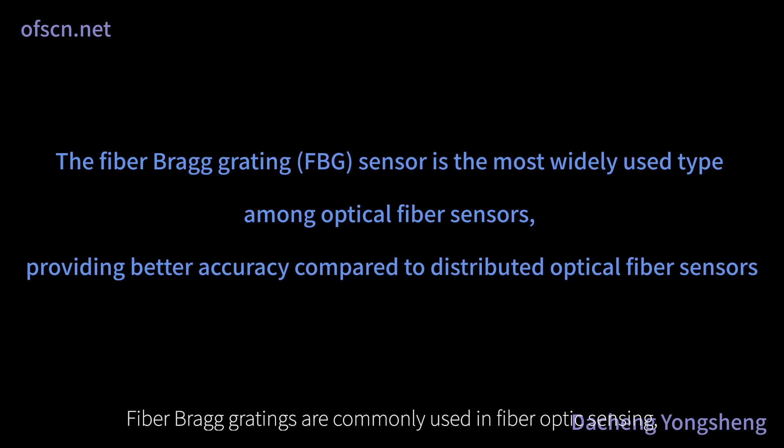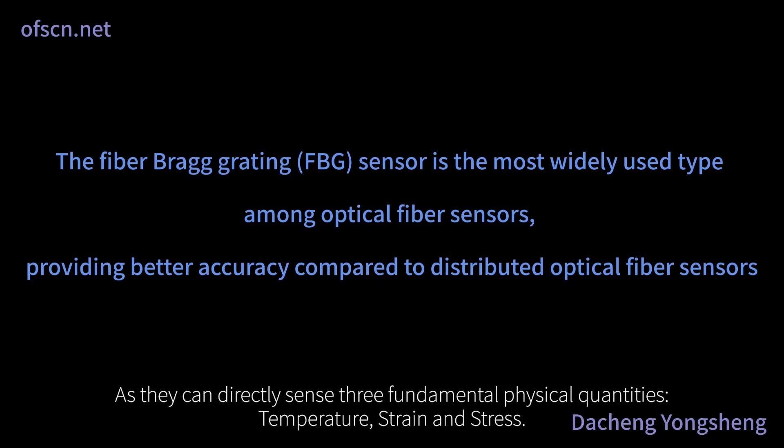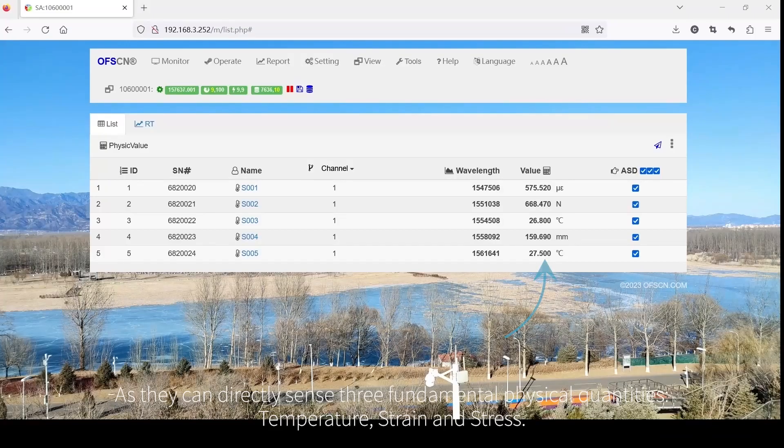Fiber Bragg gratings are commonly used in fiber optic sensing, as they can directly sense three fundamental physical quantities: temperature, strain, and stress.